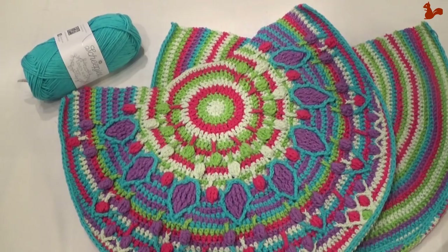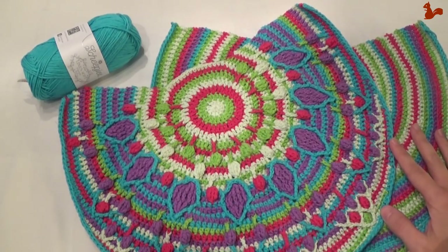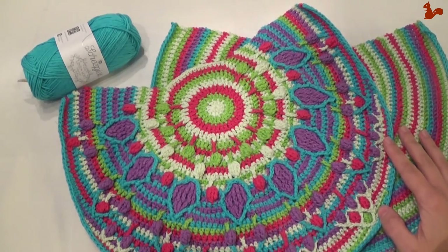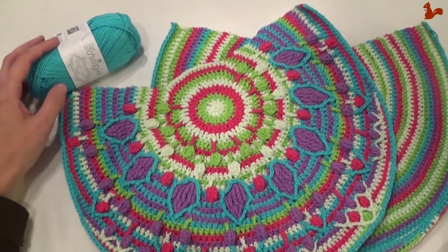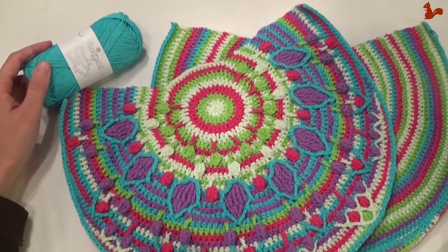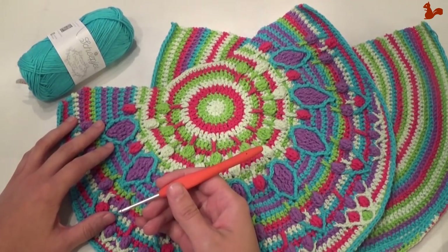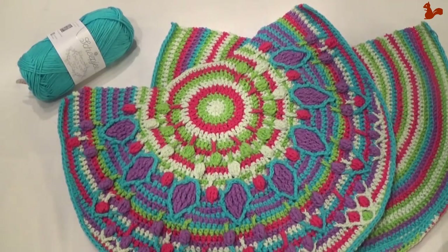Hello everybody, welcome to this instruction video. In this video I'd like to show you part 5 of the Crochet Along Peacock Tail Bag designed by Tatjana from Lillebjorn Crochet. For this video I'm using Linen Soft Yarn by Scheepjes. This is the same yarn that comes in the kits that goes with this Crochet Along, in combination with a 3mm crochet hook.